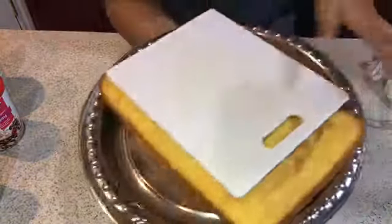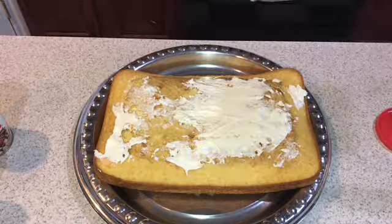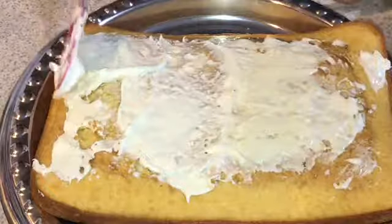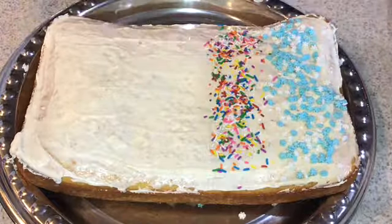I used gluten-free vanilla icing for the topping. When you add icing to your cake it can look weird and fall apart, so I boiled some hot water, poured it underneath the bowl, and put just a little bit of water in there, mixed it up, and it came out really nice. This is how I decorated my cake.